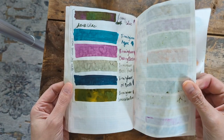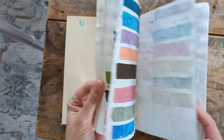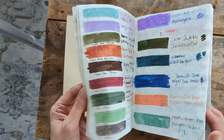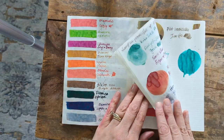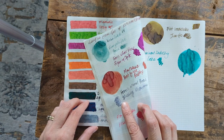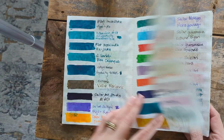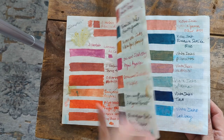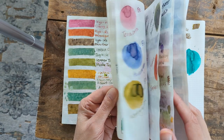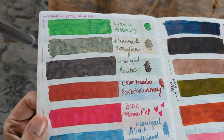Sugar and Spite looks a little bit like a Diamine. That might be the only one — double raspberry a little bit, but this has shimmer. Looks a little bit like Jingleberry. Not too many similar ones. Petit Prince Red Fox looks like Color Traveler Red Brick Chimney — yeah, very similar to that.